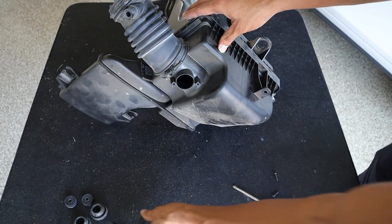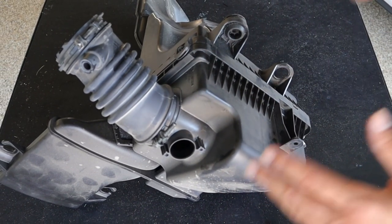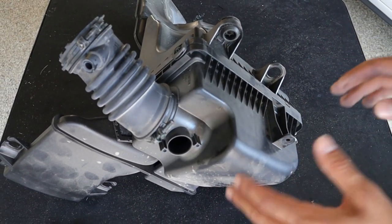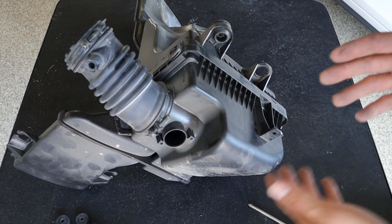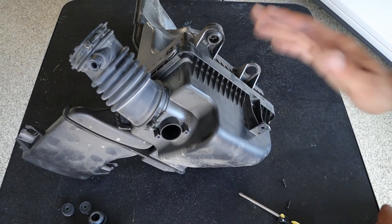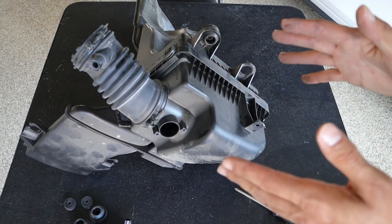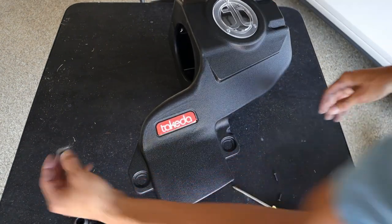Set that off to the side. Now before you fully throw this away, I would recommend keeping the factory air box just in case your Mazda dealership might be difficult. You might want to toss this back in there when you're going for any type of inspection, because this — depending on your dealership — could void your warranty. So just a disclaimer.